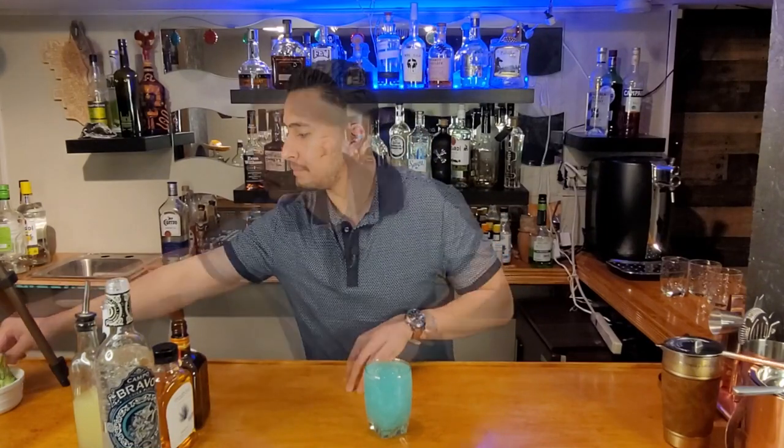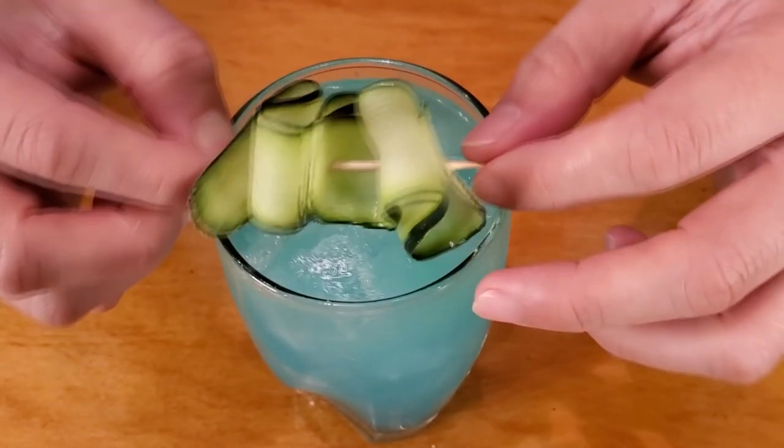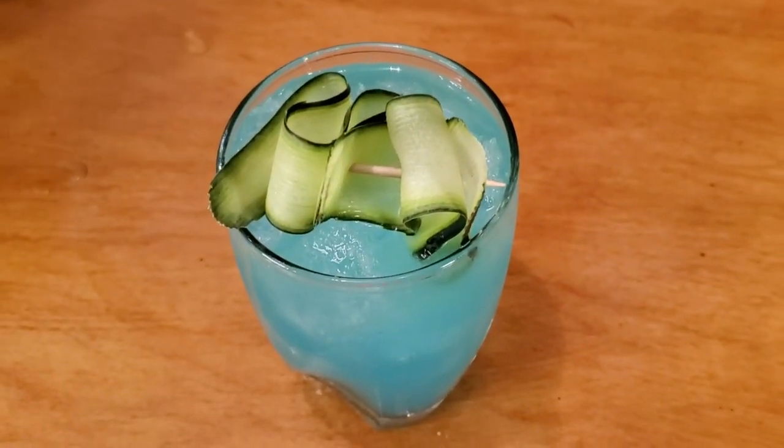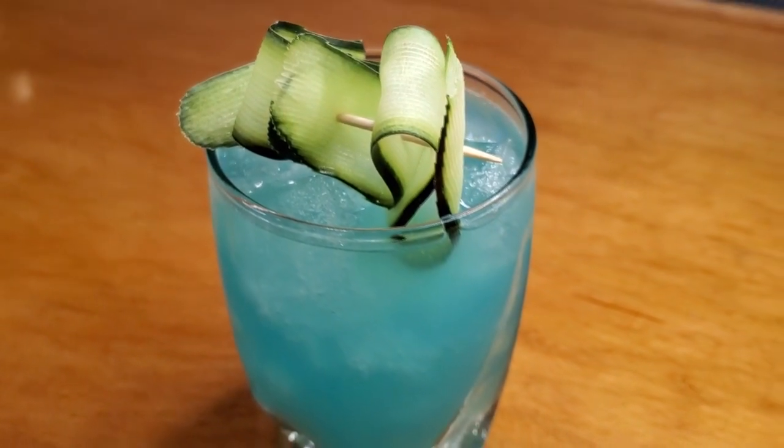And now all we're gonna do is just garnish it on top. Alright guys, let's garnish this drink on top — lay that on top. There we go. Blue Agave Cucumber Margarita. Let's give it a quick taste.